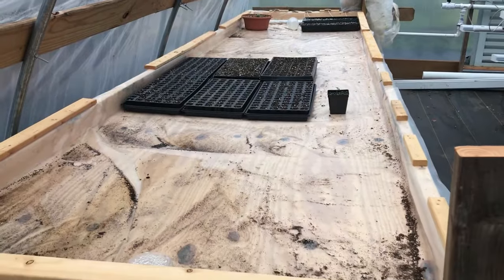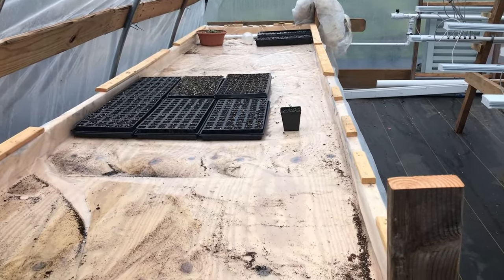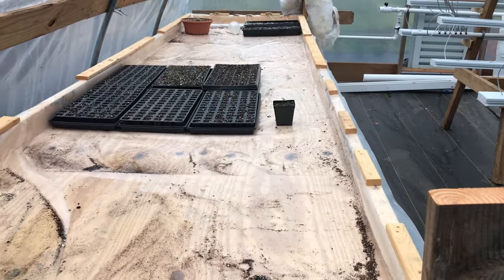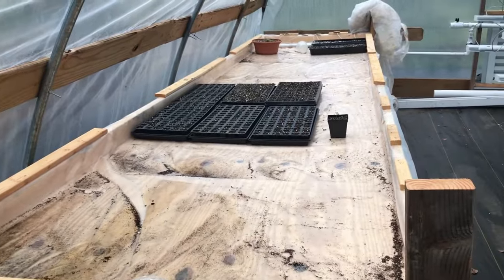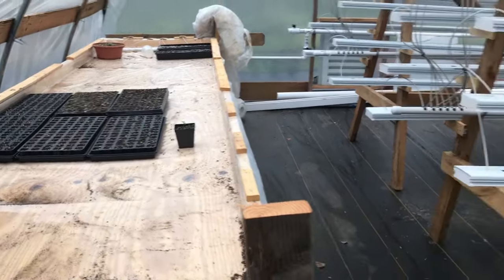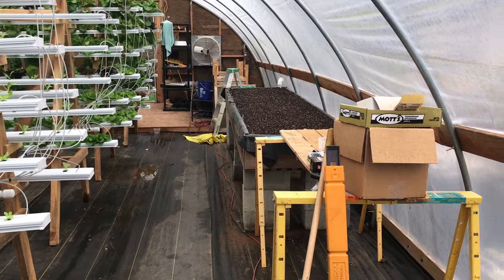This is a future microgreen table for when we're in the spring and summer months out here. It will allow me to have a number of microgreens growing, and I can bottom water them. That's going to be a big improvement over the indoor process we have now where we use shelves and top water — bottom watering requires twice as many trays, but it's worth it.